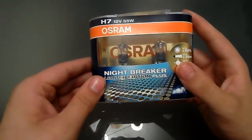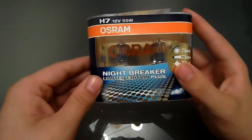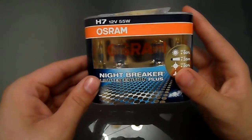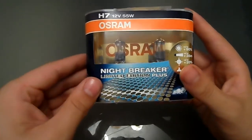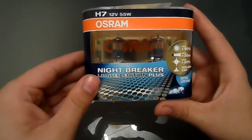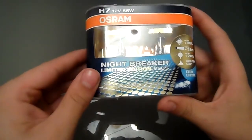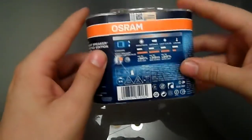I've already got the normal Nightbreaker Pluses in my Golf and I can't quite remember which blue coating is the normal one. But this limited edition is only available in 22 countries, in versions H4 and H7. As these are going in my Golf, I have the H7s.